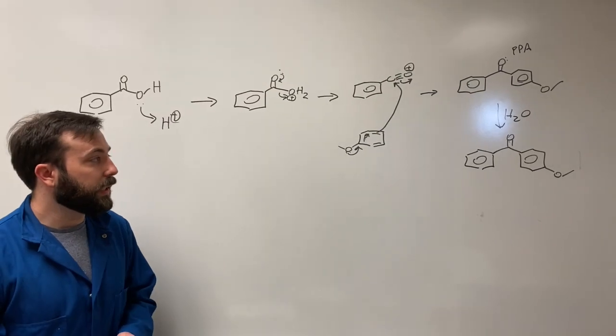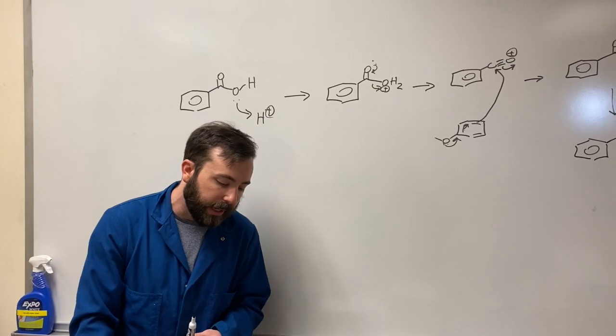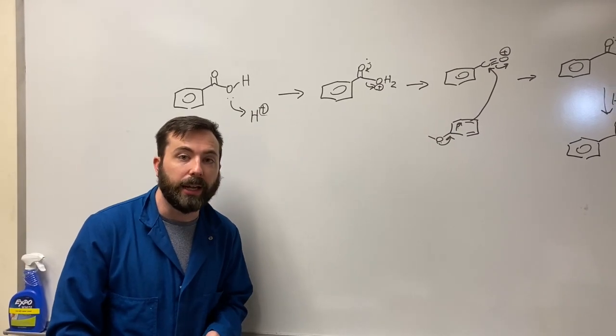After the crude product is isolated, it will be recrystallized in methanol to afford the pure product, which will then be characterized through melting point, IR, and NMR.